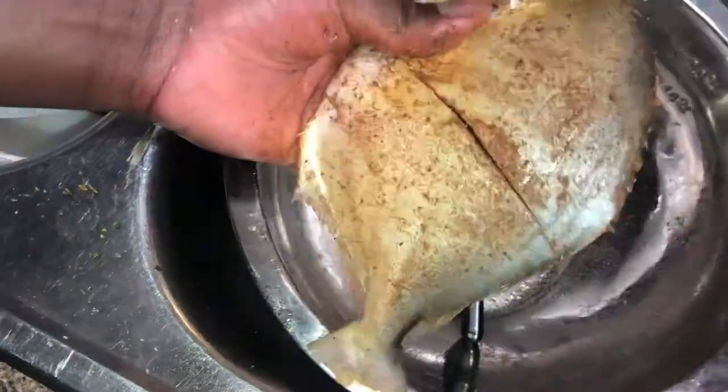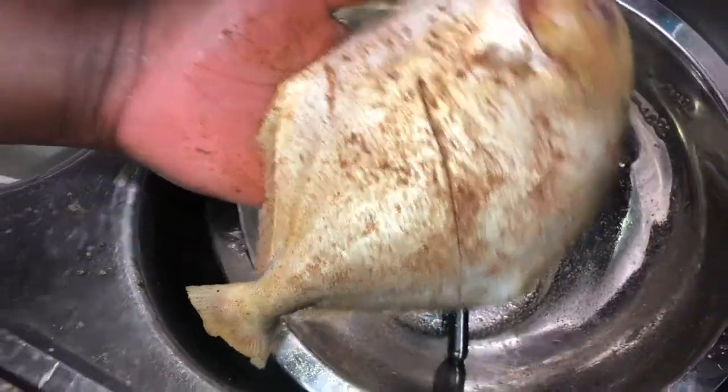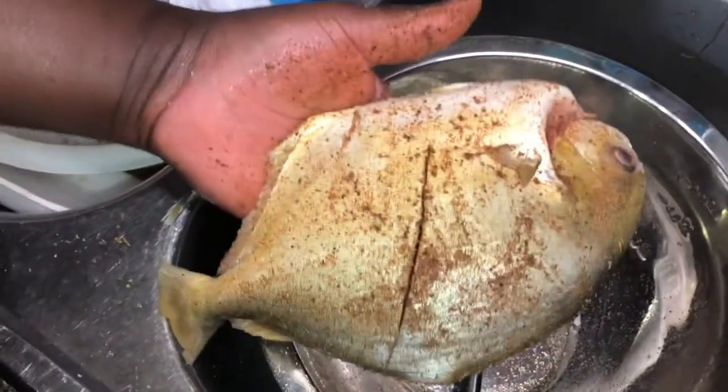On the next video I'm going to show you how to deep fry it, Jamaican style. Don't forget to like, subscribe, share, smash the like button, hit the bell. Peace, bye.